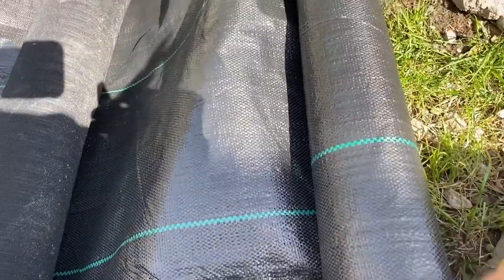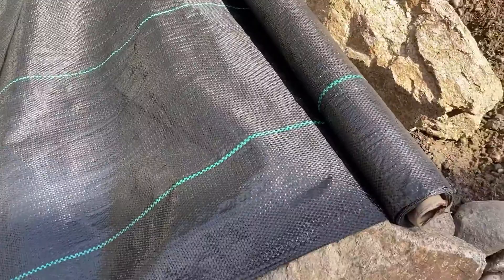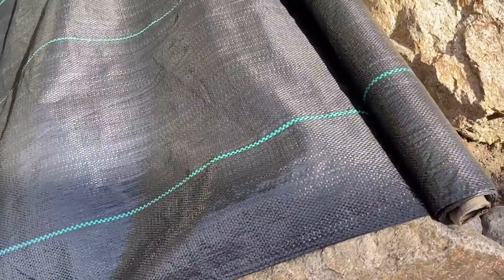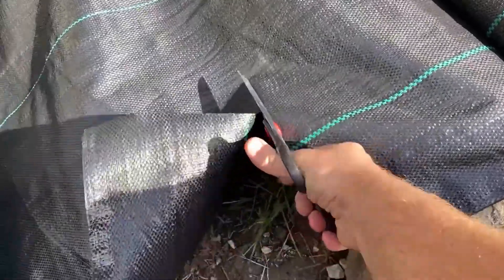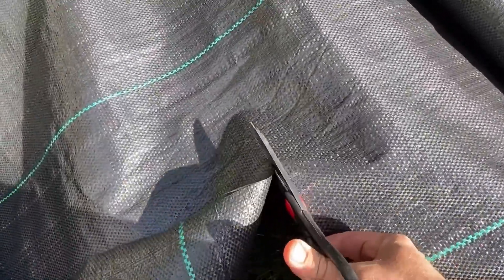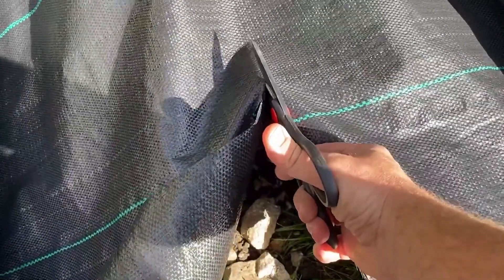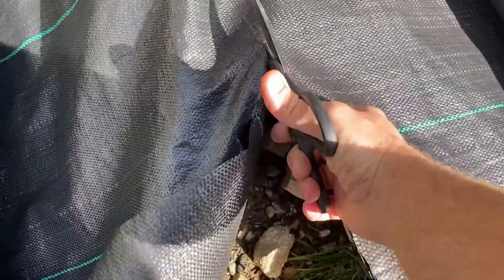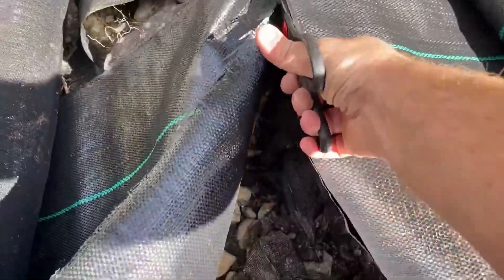You can cut it with a simple pair of scissors. Let's just cut it right here. When you have enough tension you can just run your scissors along the fabric — it cuts really easily, just like Christmas wrapping paper.